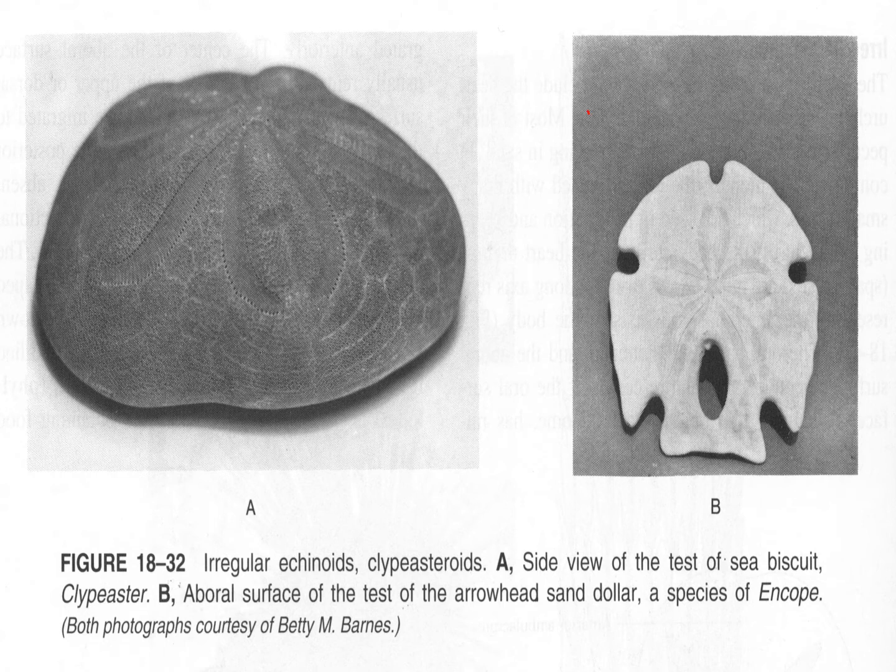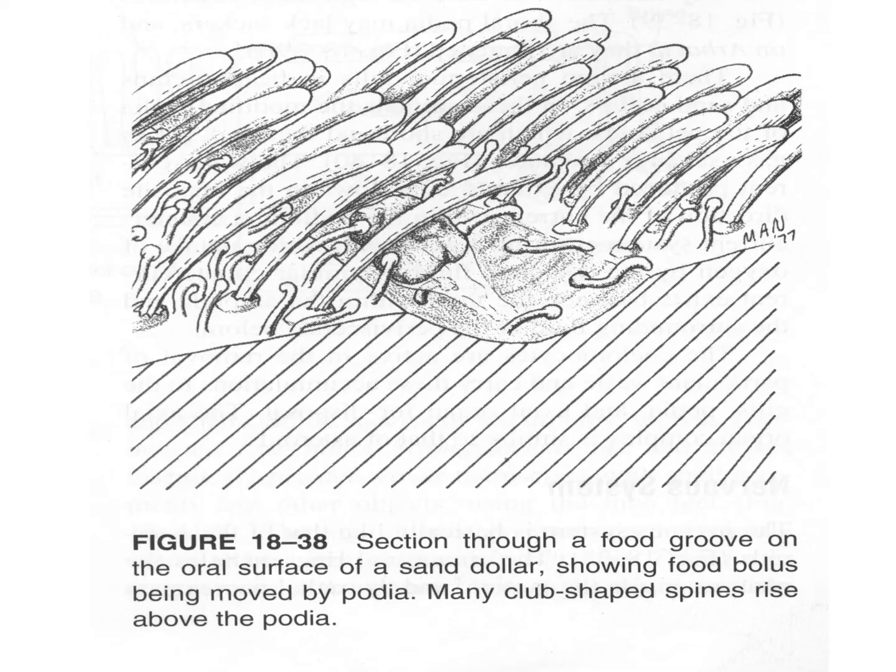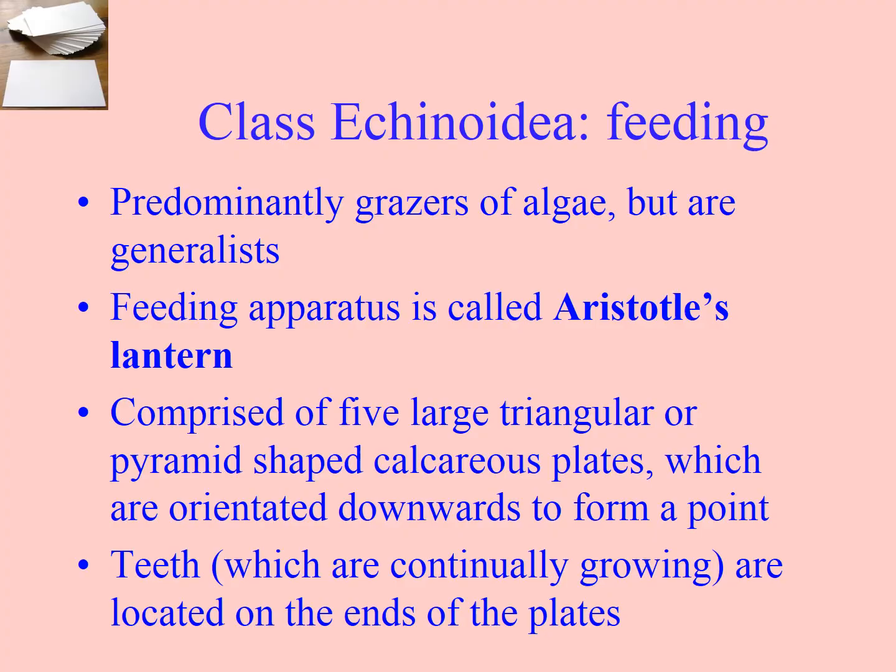Something like a sand dollar can have secondary bilateral symmetry as well. Sand dollars have club-like spines used for movement. The tube feet without suckers have little protrusions on the end — not suckers, but they move a bolus of mucus and organic material towards the mouth along the food groove on the oral surface. When you look at a sand dollar you might not think they have spines, but look very closely or under a microscope and they will have these spines.